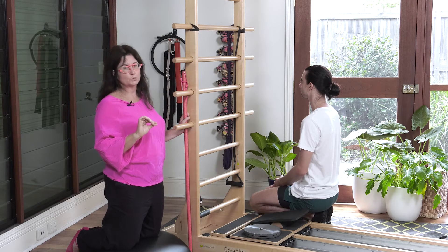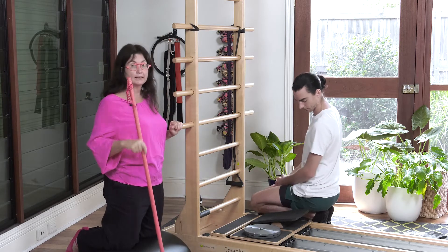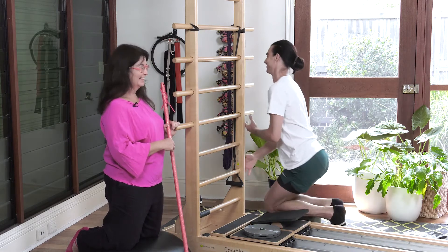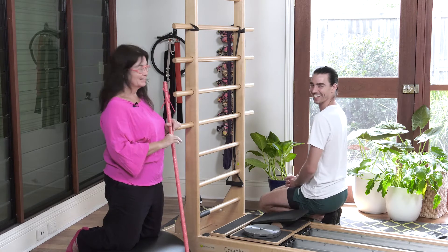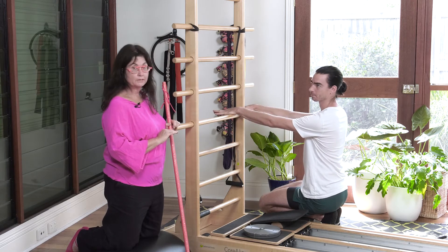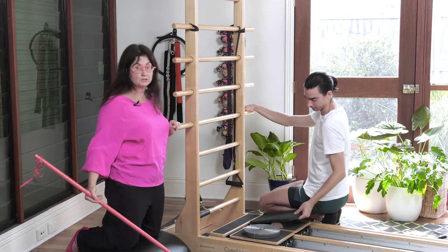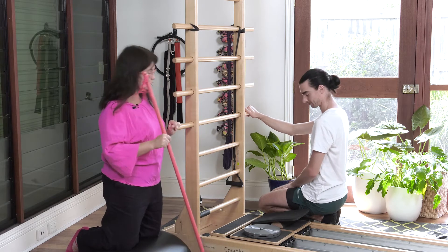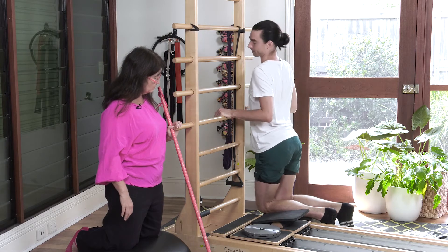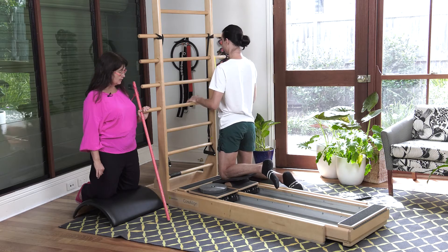A nice safe way to introduce things. I've put a moon box beside the Cadillac there for Josh to kneel on so that he's going to be closer aligned for a couple of these exercises. I have the speed bump in and he's got the mat over just to protect his knees. Josh, you're going to put the first knee on there — the knee closest to the Cadillac — and just press that leg out.